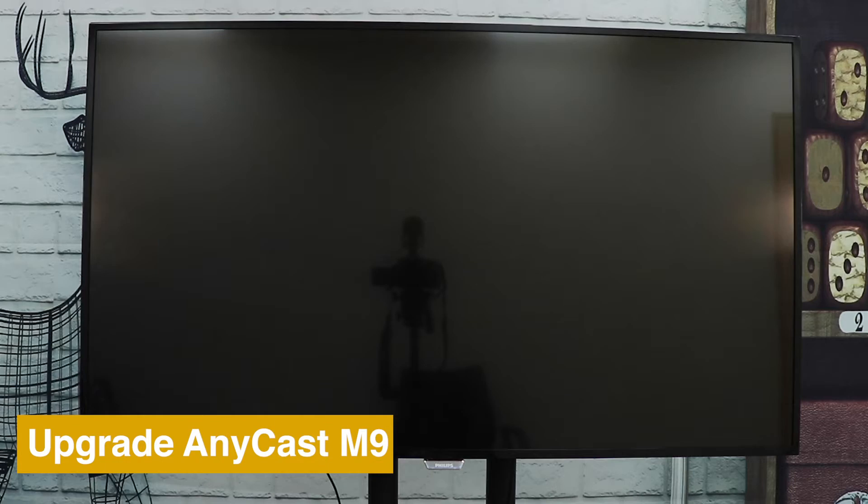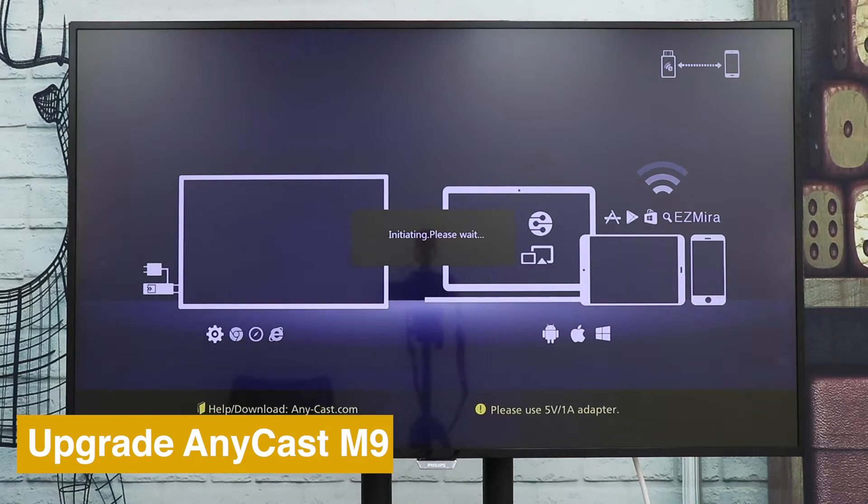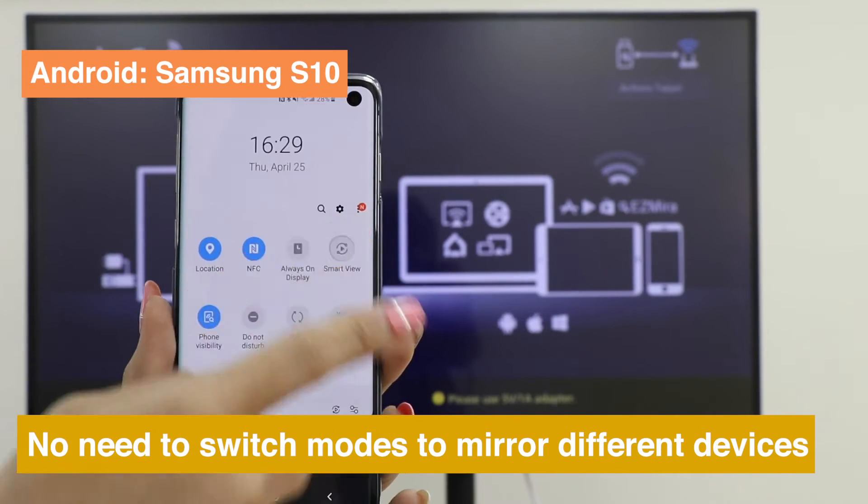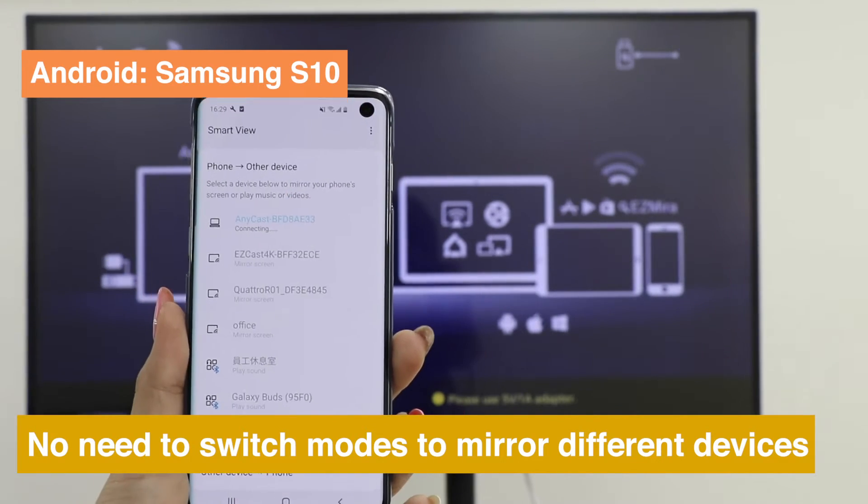To keep your Anycast up to date, go to Settings and choose Upgrade. You don't have to switch modes when screen mirroring from different devices to Anycast.